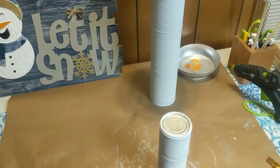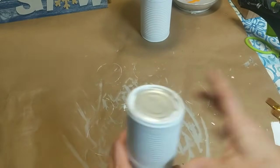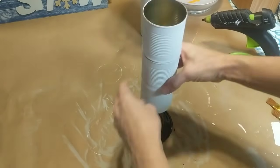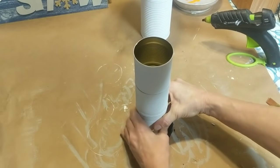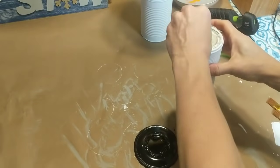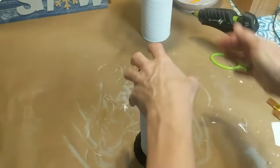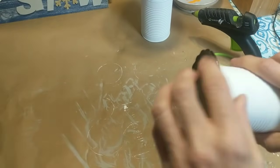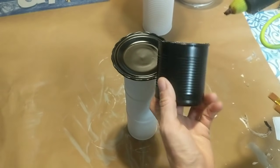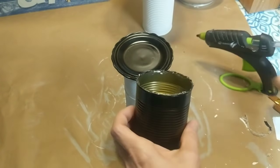Now I'm going to do basically the same thing for my small snowman, although instead of using a record, I'm using that small saucer that I also spray painted black. This one was just a little harder to get to stick because of the different type of material. Feel free to use E6000 if you'd like, but I did eventually get this to stick to the top of my cans. Now I'm doing the same thing with the small black can and hot gluing it to the center of the saucer to make the hat for my small snowman.